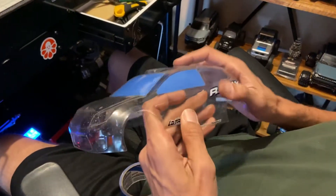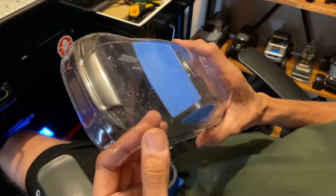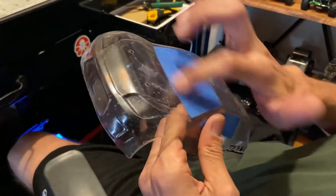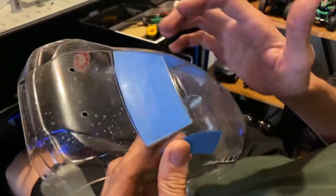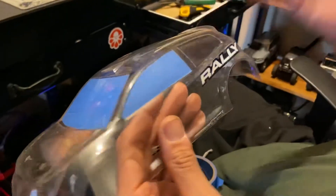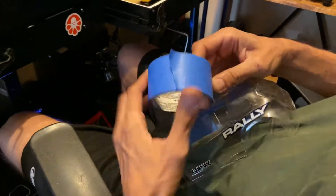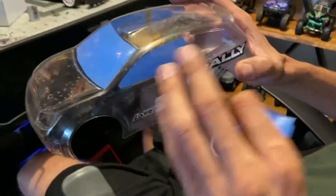Hey, how's everybody doing out there in YouTube land? I wanted to show you guys how to do masking of windows, because sometimes the factory stickers don't really match up too well. This is the way I do it, this is how I've always done it — just blue tape.